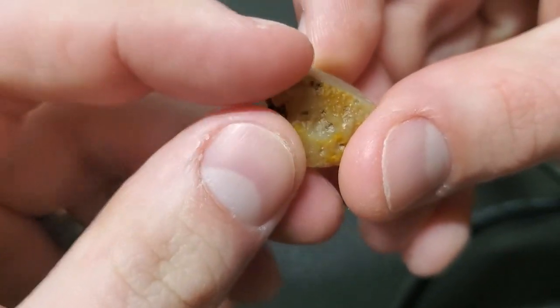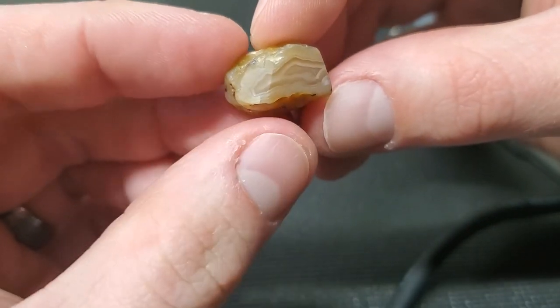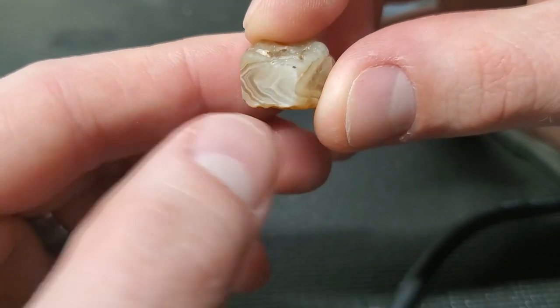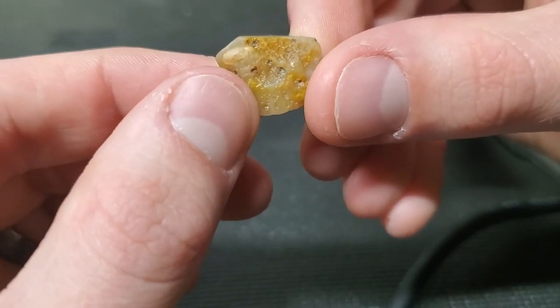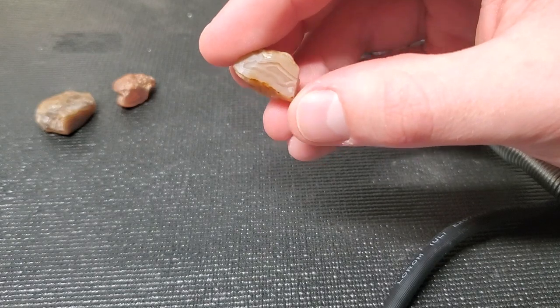Yeah, that one I just did a little bit for fun - three sides. I thought that would look kind of cool. Same thing - checked them all and they look pretty flat. So I'm going to move on to the hand polishing. I feel like I'm whipping through this. This is awesome.